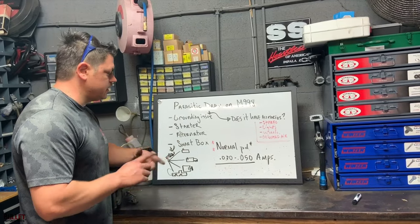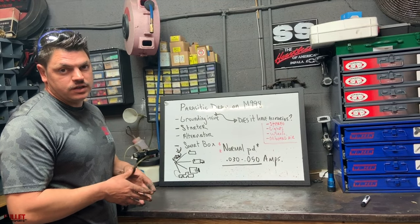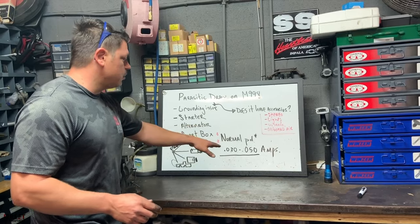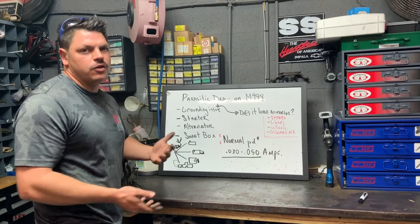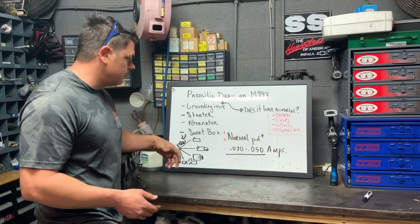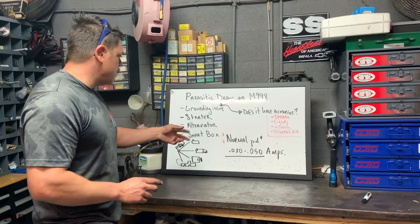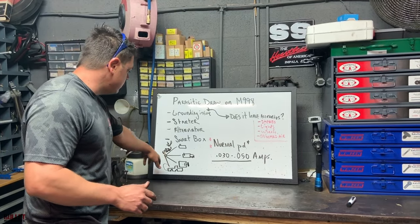The normal parasitic draw on these trucks is 0.03 to 0.05 amps. I say that because some of these trucks have a 4L80-related transmission — the A2s, the '97s — and those ECMs are going to pull voltage. Normally you don't want any draw, but up to 0.05 amps is acceptable. It's not going to kill your battery over a two or three month period. We'll also talk about the grounding kit later — essentially you connect your smart box, your starter, your generator, your chassis, and your engine.